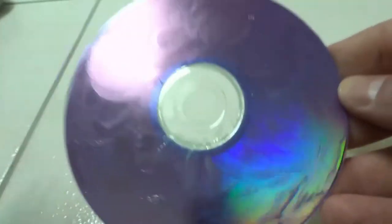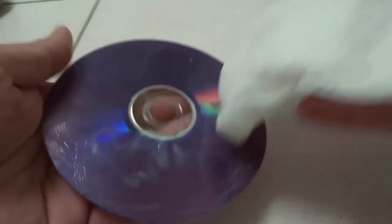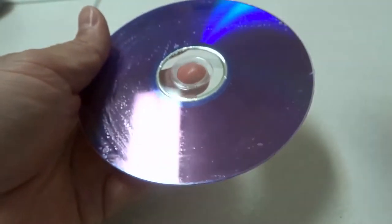When you're done, you can rinse the disc directly under water, or you can do what I'm going to do, which is take a damp paper towel or damp cloth and rub in a circular motion to remove that toothpaste. It's probably better to rinse it under water, but I'll be using this paper towel due to my camera setup.